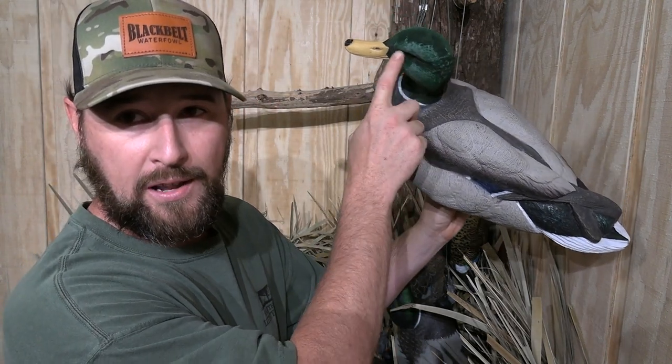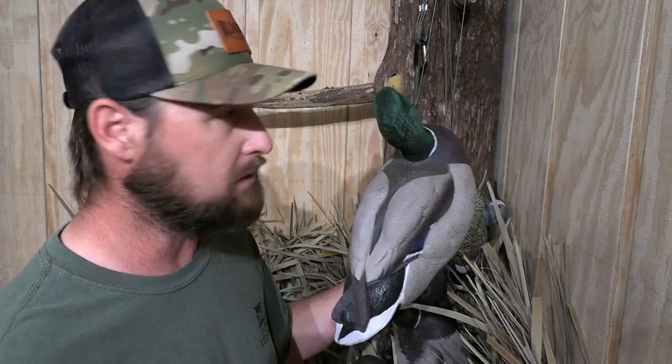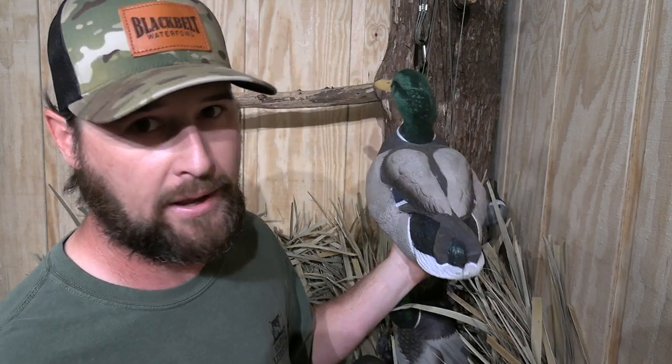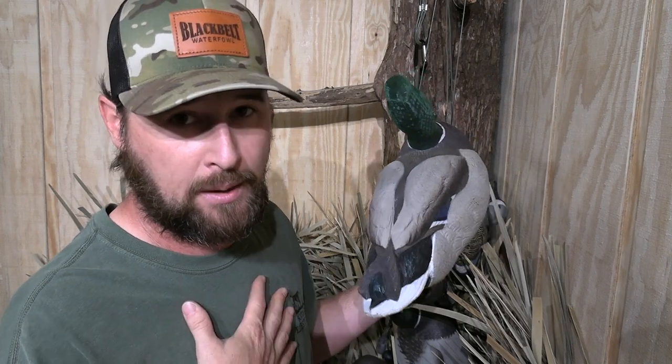The problem with flocking is, as you can see right here, my decoy is turning kind of white — the flocking is rubbing off. It gets messed up. When it's brand new, it looks pristine, it looks real as it gets, but it doesn't last very long. So if you're going to buy Dakotas, unless you just want the flocked head packables, go with the painted head. They'll last longer and look better longer, in my opinion.